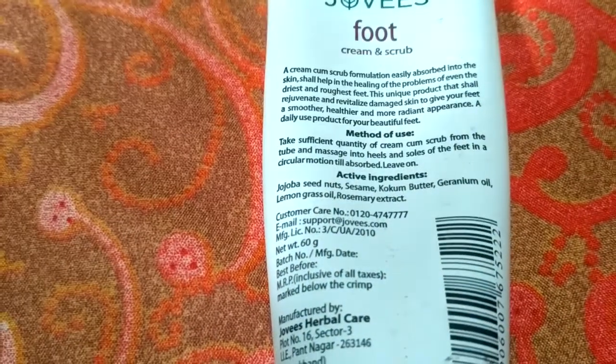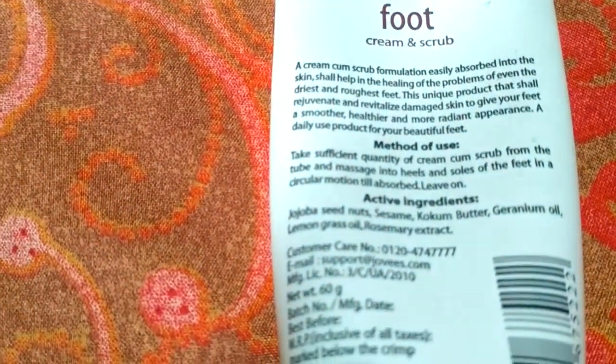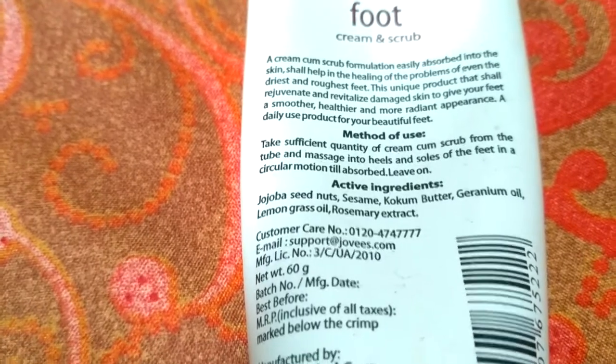Now let me tell you how to use this product. Take a sufficient quantity of cream from the tube and massage into heels and soles of feet in a circular motion. All you have to do is leave it on overnight.